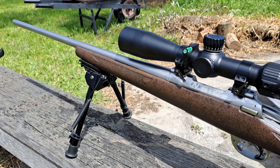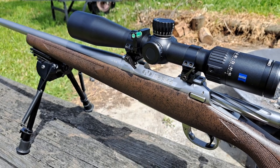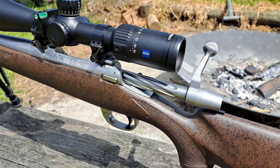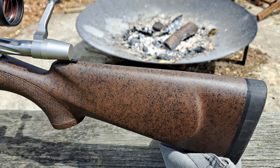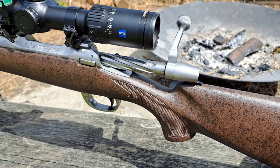I picked up this little gem of a rifle — it's a Naseka Model T in .308. I'm going to get the barrel taken off and it's going to get turned into a 22x47 Lapua.